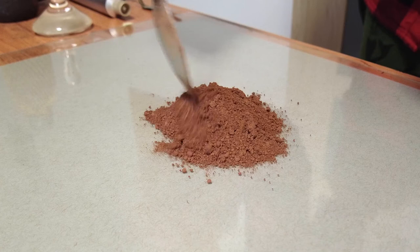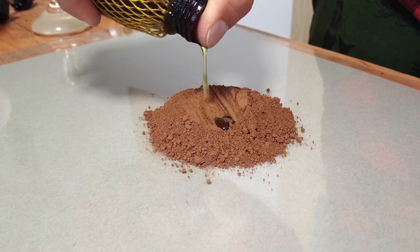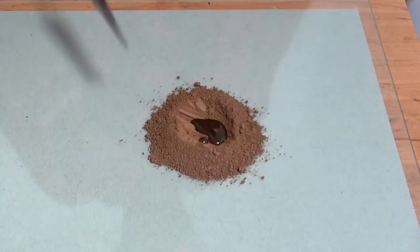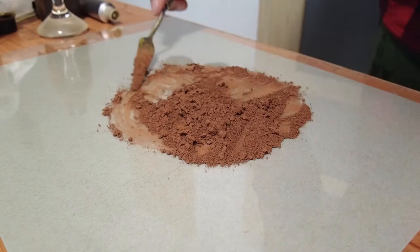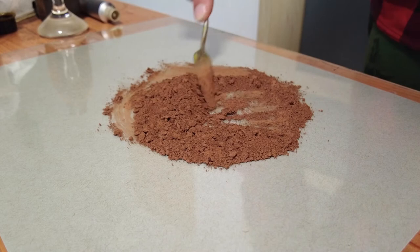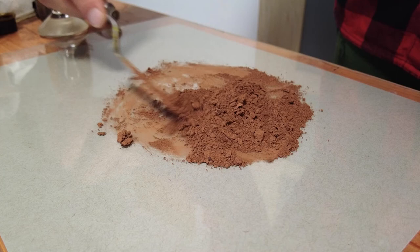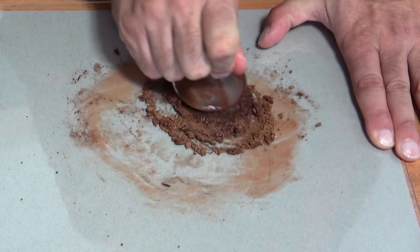First, place the required amount of pigment on the glass palette. Then carefully add a small amount of oil to the pigment. Be careful not to add too much oil, otherwise the paint will be too fluid. Now slowly mix the pile with a palette knife, because in this stage you will need to rid off any dry pigment before grinding. Now grab the muller and with reasonable pressure spread the paint over the glass for a few minutes.